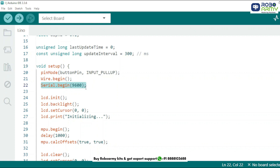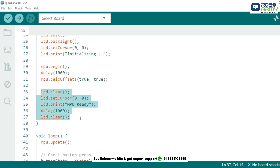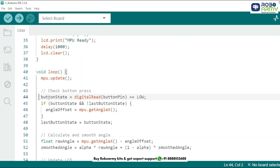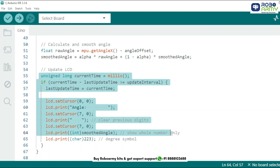We initialize button_pin as input, I2C communication, and serial monitor for debugging. Next we initialize the LCD and the sensor — this prints an initialization message and calibrates the MPU6050 sensor, then clears the screen and shows readiness. In the main loop, we continuously update sensor readings and check if the reset button is pressed. When the button is just pressed, we capture the current angle as the new zero.